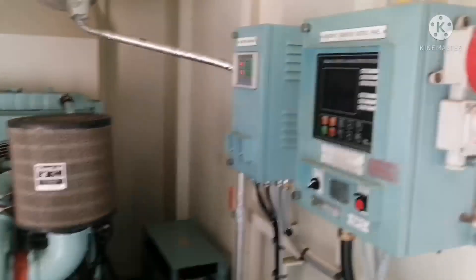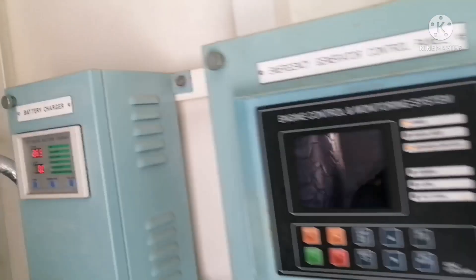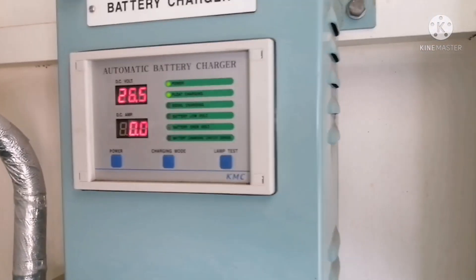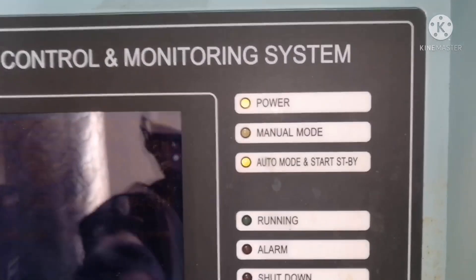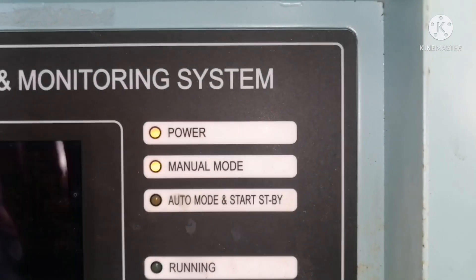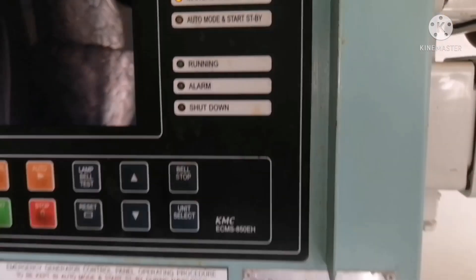Before trying out, check the battery level. We are reading 26.5 volts, which is still okay. The generator is currently in auto mode, so we need to change it to manual mode. Press the manual button and you can see it has switched to manual. Now all we need to do is press start.